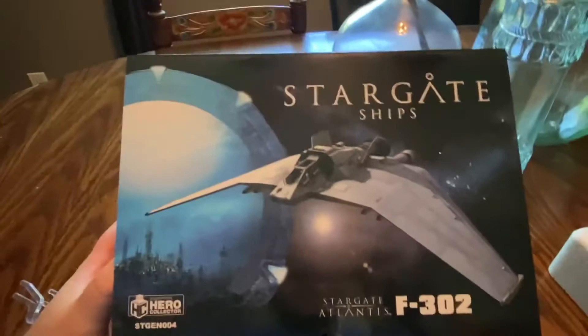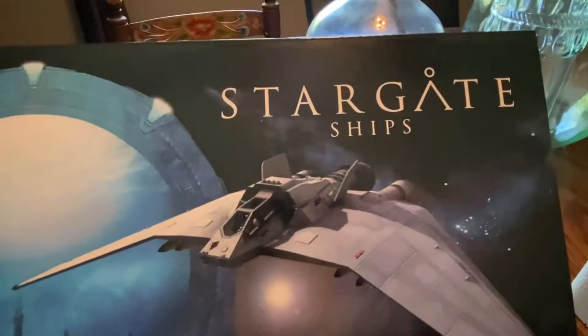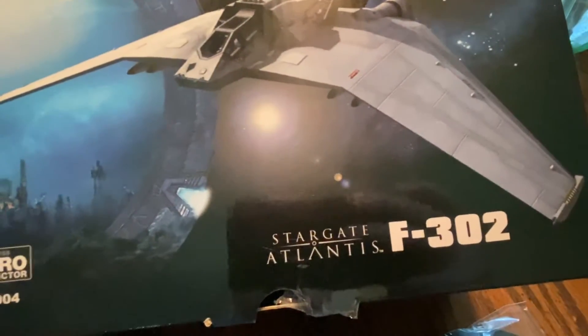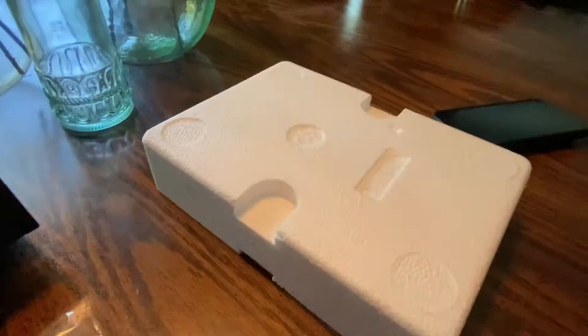As far as the packaging, you get your standard Eagle Moss box. You have Stargate Ships, a nice picture of the fighter on the front — Stargate Atlantis F-302. I do get a foam insert, nice box, and a display stand, which I have not taken out of the package yet.